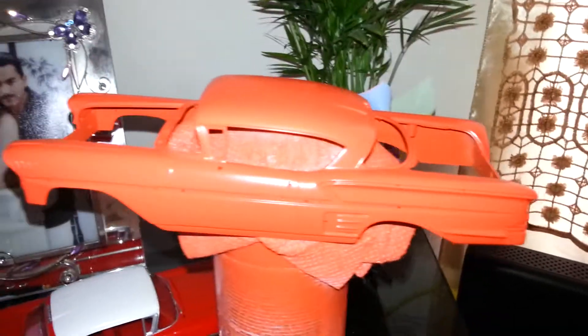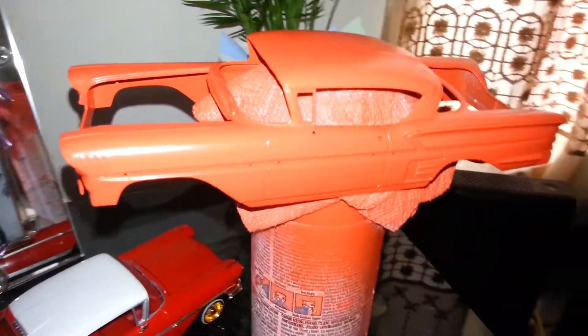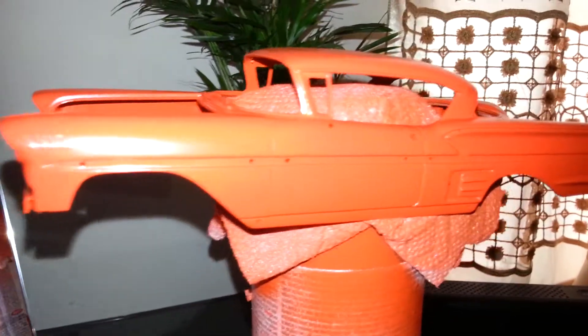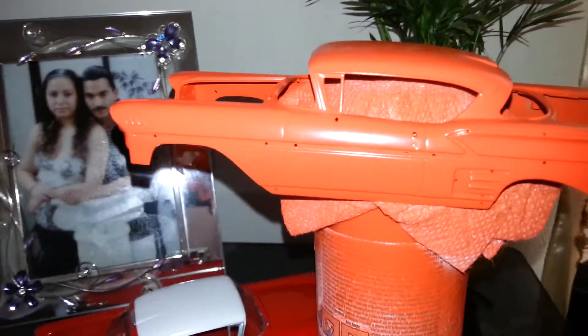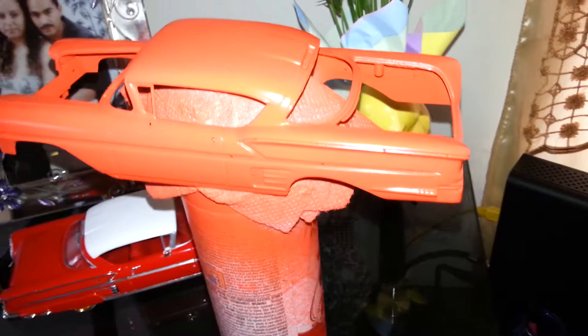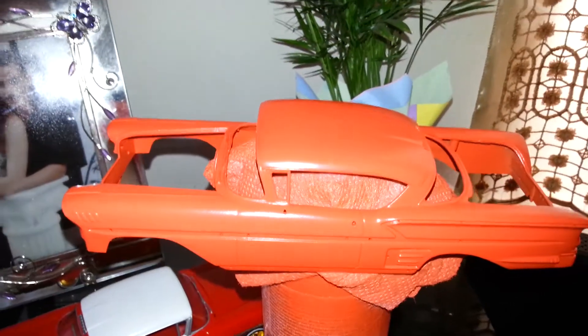We'll do orange interior, and I'm gonna do black maybe — the black undercarriage — maybe, I don't know, I might do orange. I'm not sure yet. I'll keep you guys posted up on this one too. Later.